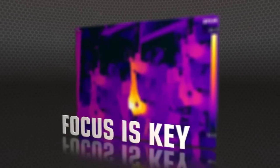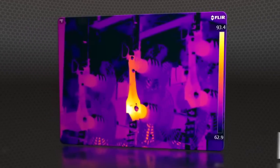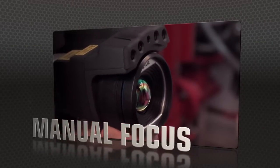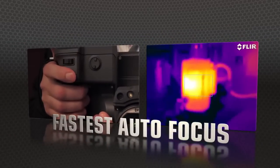But high res means nothing without proper focus — the key to accurate imaging. T-Series comes through with manual control as well as the industry's fastest autofocus.